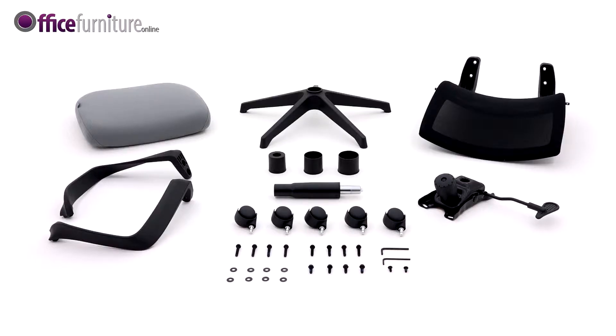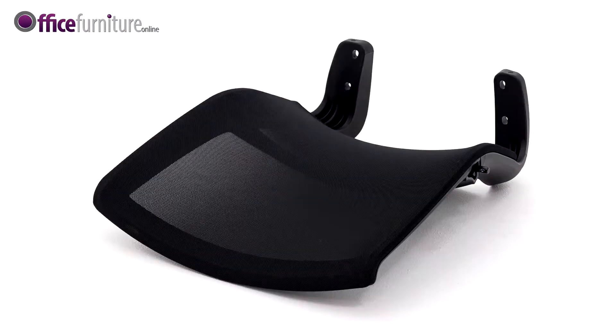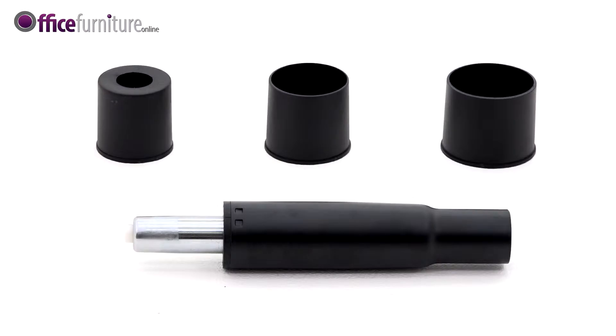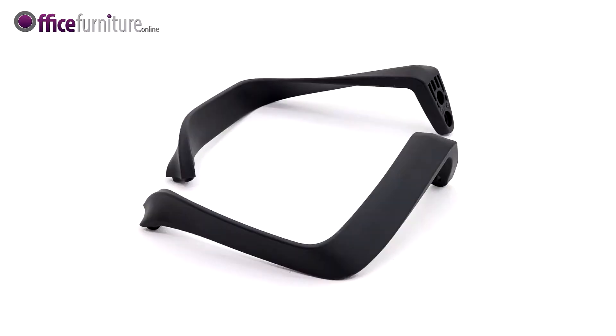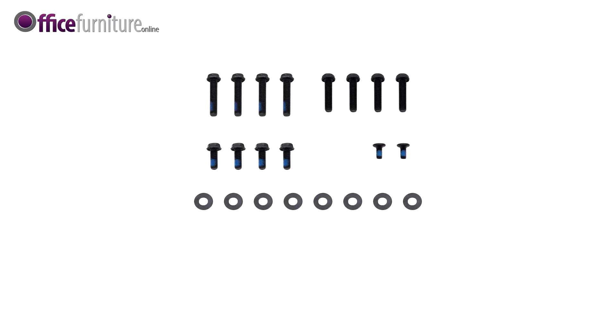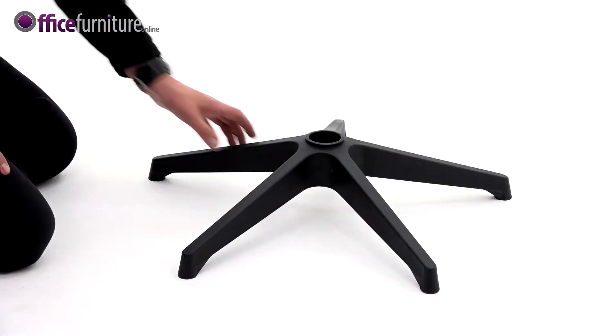Included in the box are: seat pad, backrest, five-star base, five casters, gas strut and gas strut cover, a pair of arms marked L and R, mechanism, four 40mm bolts, four 35mm bolts, four 25mm bolts, two 13mm bolts, eight 19mm washers, one 4mm allen key, and one 5mm allen key.